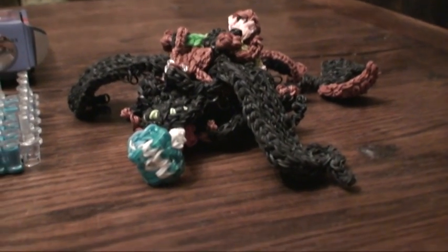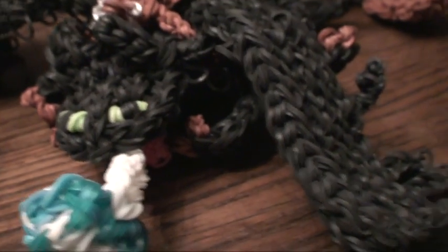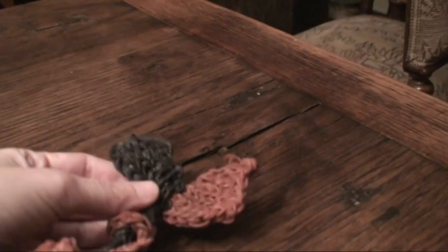So now let's just check out Toothless. He has a big fireball coming out of his mouth and he has a little pink mouth inside, and he has the wings on each side and it goes all the way back down to his tail which is in two different colours.